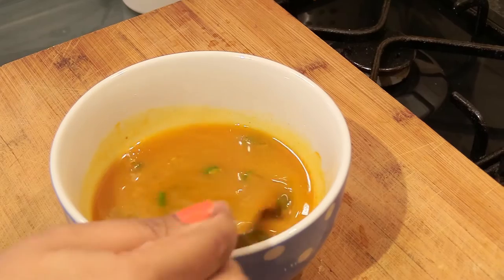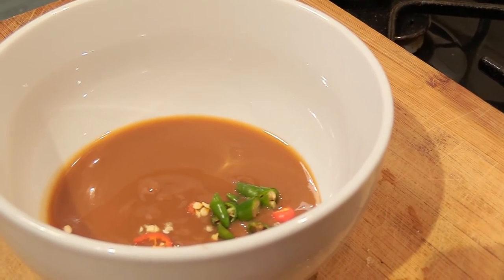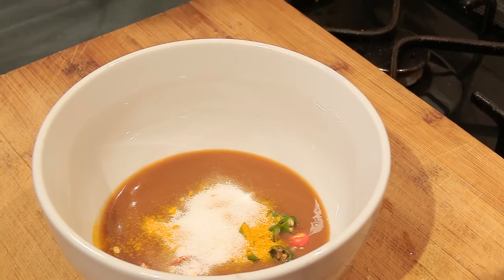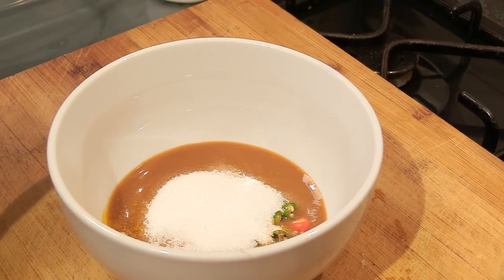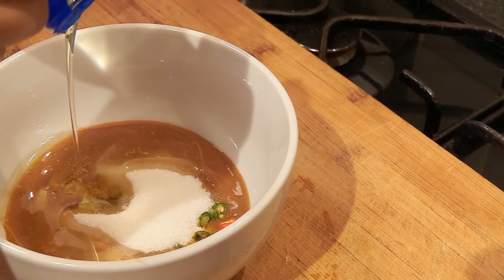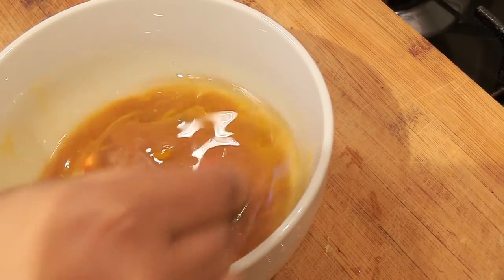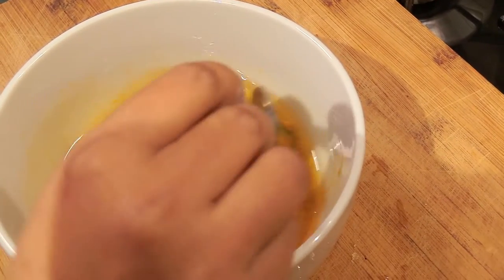To the tamarind paste, add some chopped chilies, one teaspoon of turmeric powder, some salt, two to three tablespoons of sugar, a bit of oil, and some water. Mix them all together like I'm doing here and give it a good stir.